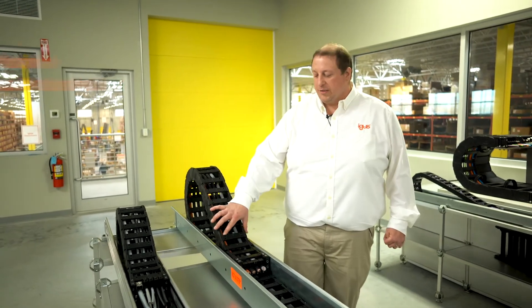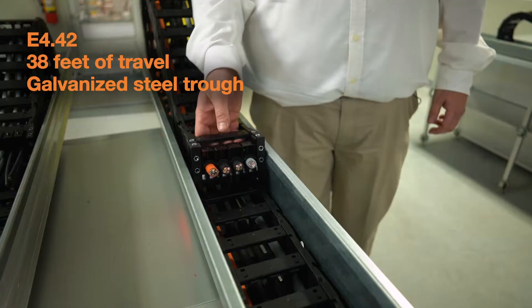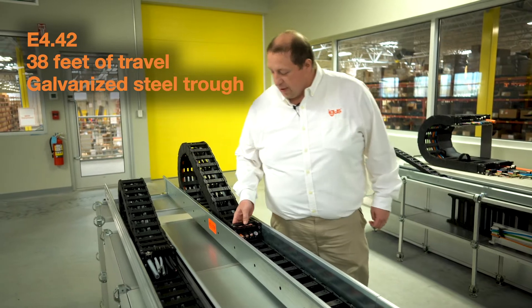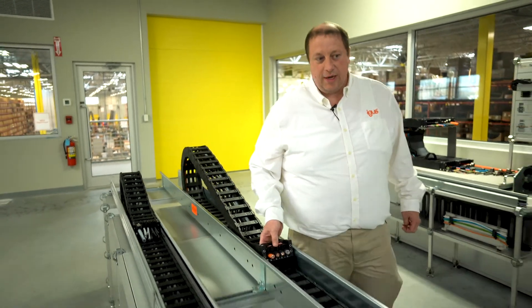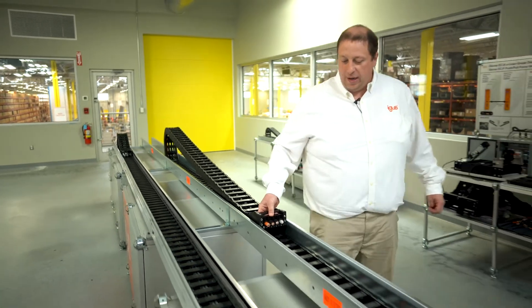Built up into this galvanized steel system is our E442 chain with servo power and control cables. With these systems we have the ability to run very long distances. I'm going to cycle this down just so you can see how this works — the chain will begin to start gliding on itself as it's being pulled down.